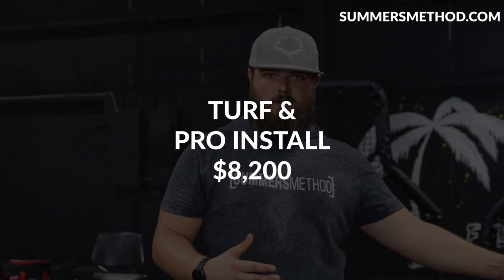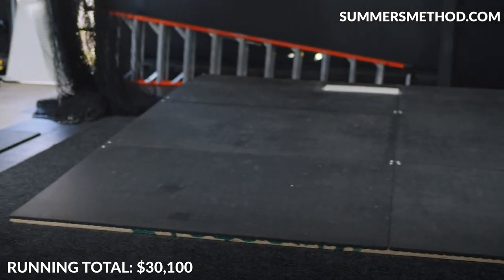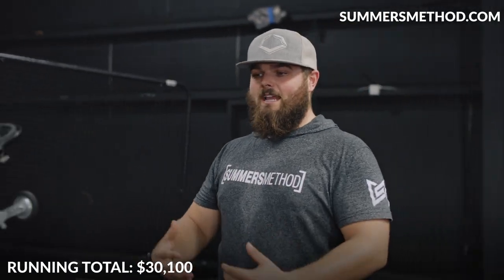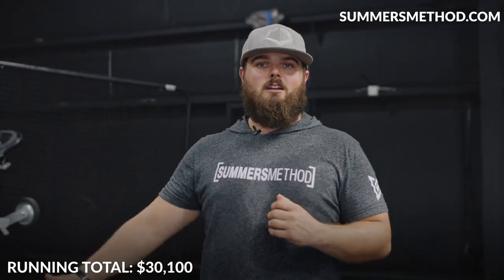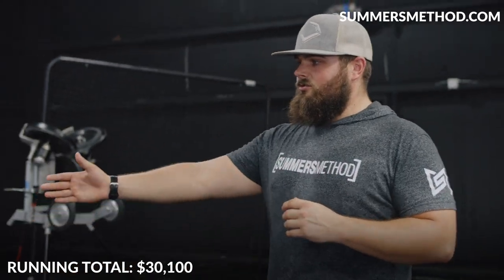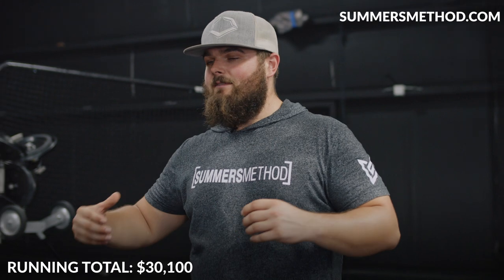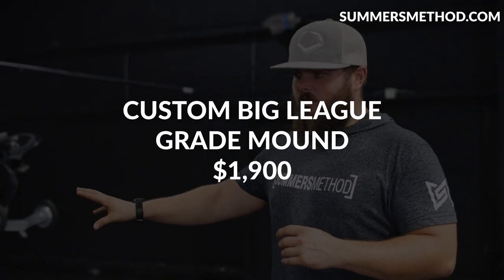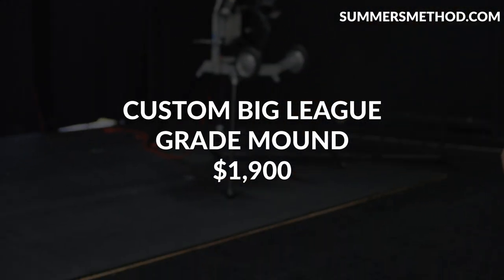This nice big pitching mound — nobody has a mound this big in the area. It's a big-league-grade mound, dropping one inch every foot. I had a handyman come in — a kid I trained — and he built it. If you're doing it yourself, you're looking at about $900 worth of plywood and then horse stall mats on top. With inflation, that's another $1,000, so call this mound around $1,900 to $2,000 if you build it yourself.